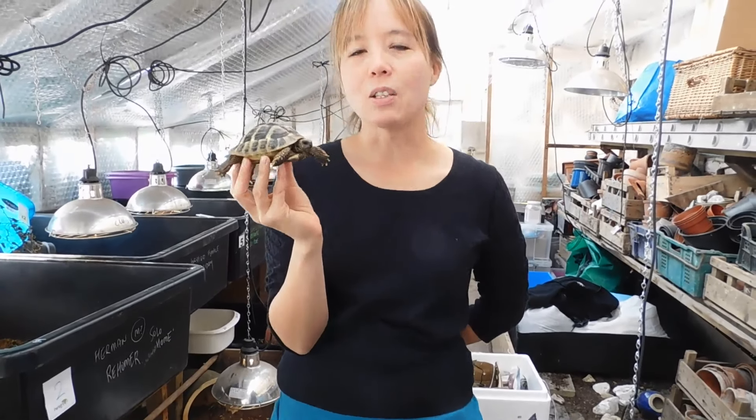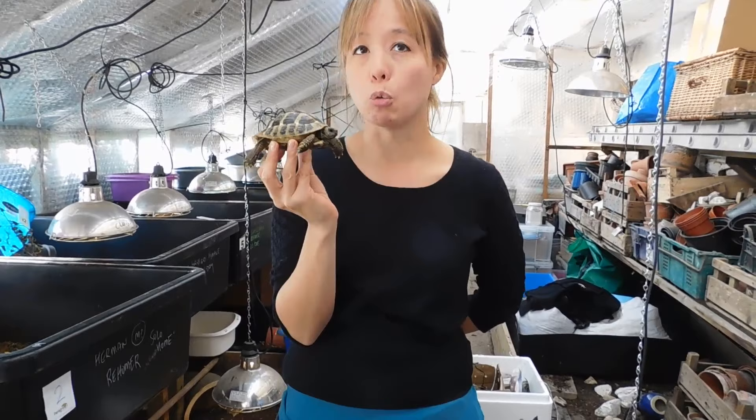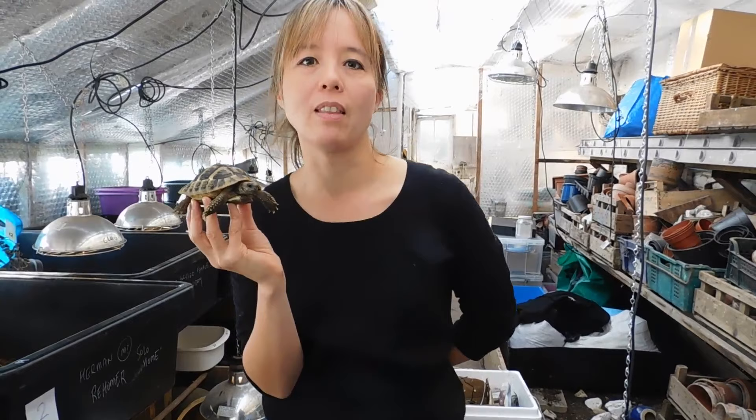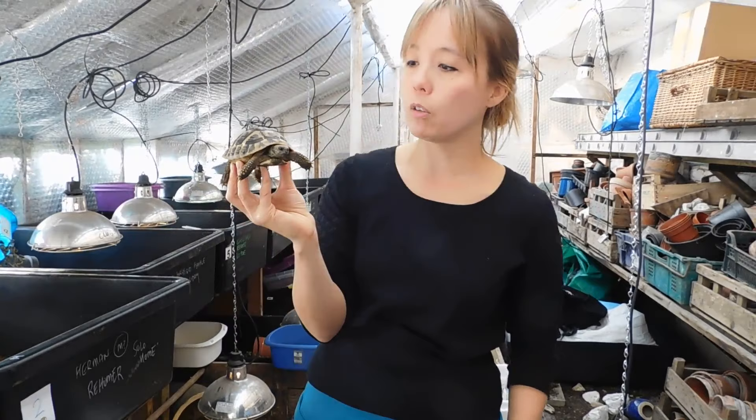Hi, my name's Eleanor and I'm going to do a short talk on how to hibernate a tortoise. I run workshops on tortoise husbandry and a lot of people are very worried about hibernation when they first buy a tortoise and you really don't have to be.